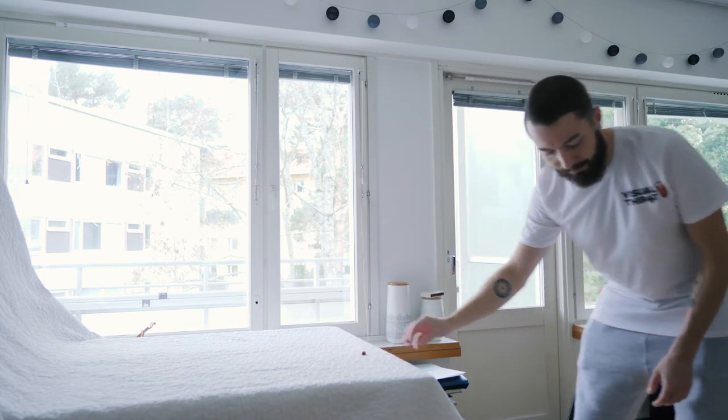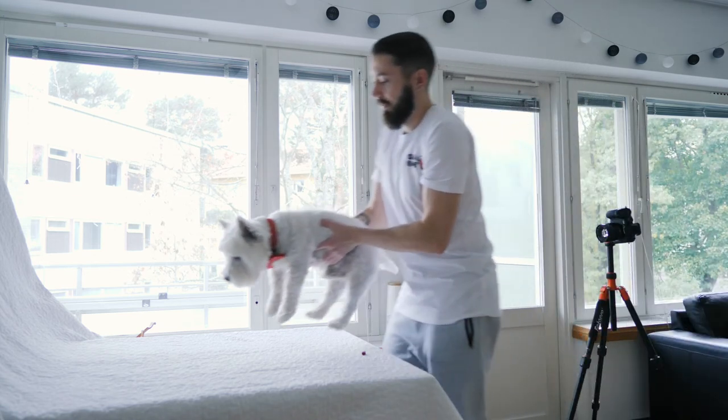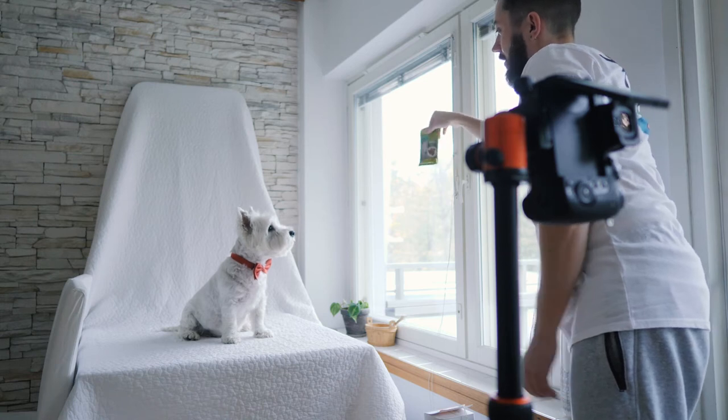Have some treats close by so you can get the dog's attention, or you could also use some toys to make noises to direct the dog.